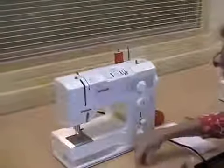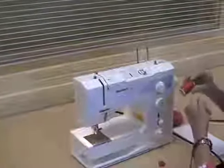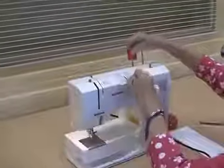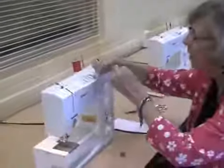The next thing we're going to do is I'm going to show you how to thread the bobbin. When threading the bobbin, we have two sets of threads: a top thread and a lower thread.